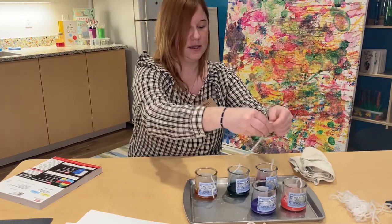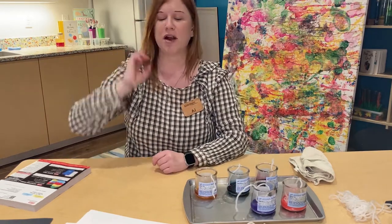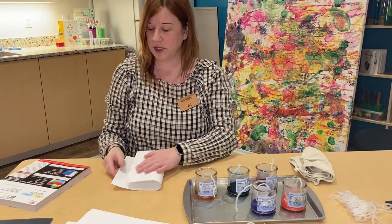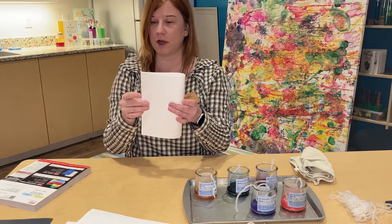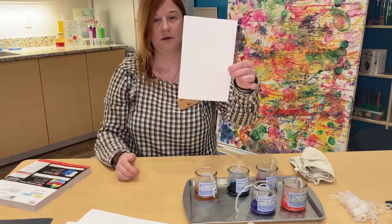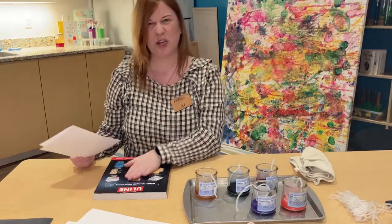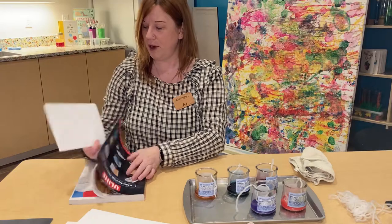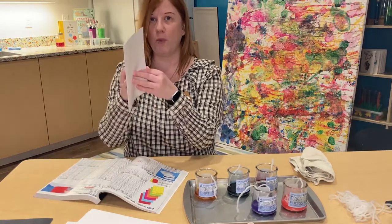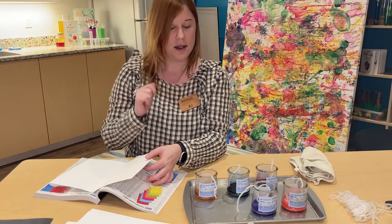Once I've placed a piece of yarn in each container, I'm gonna grab my paper — starting with my white paper today. I'm gonna fold it in half; it doesn't really matter if you fold it horizontally or vertically, whichever you'd like. Then I'm gonna grab my magazine or catalog and open it up towards the middle to give me a little bit of weight, and place my folded paper inside of the magazine.